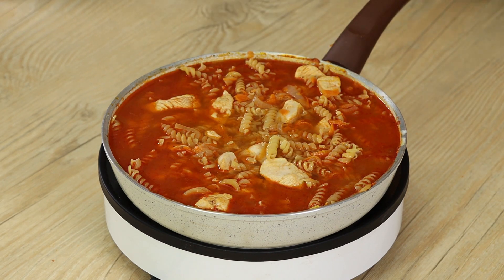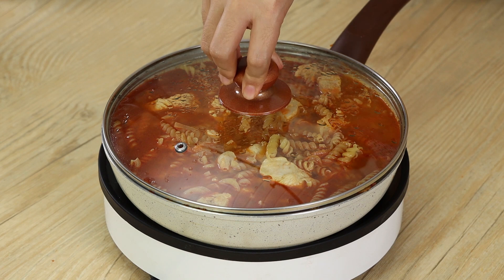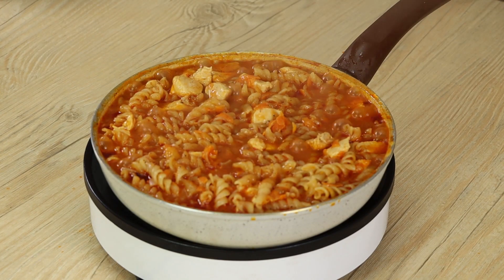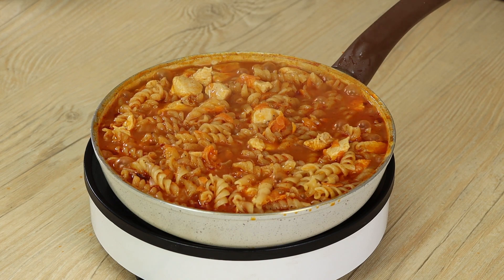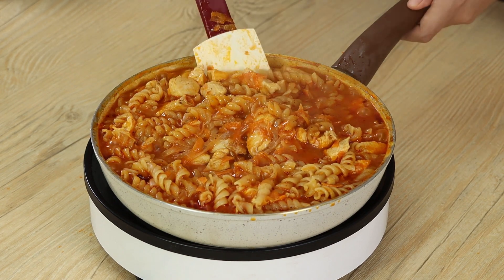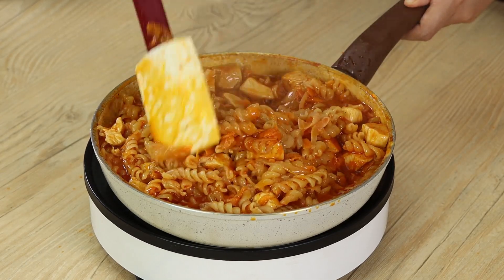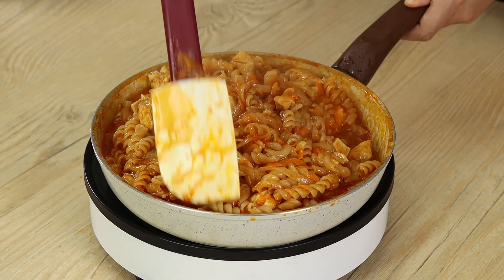Cover again with the lid and leave it to cook for just 10 minutes on medium heat. After 10 minutes, you'll notice the water has evaporated, turning into a creamy sauce — it needs to look like this. If you want to, you can add some mozzarella cheese. It will taste delicious.